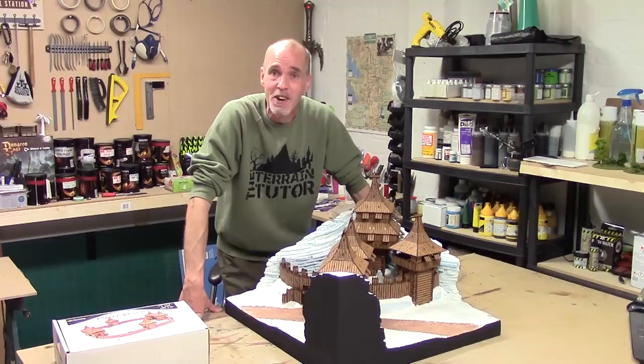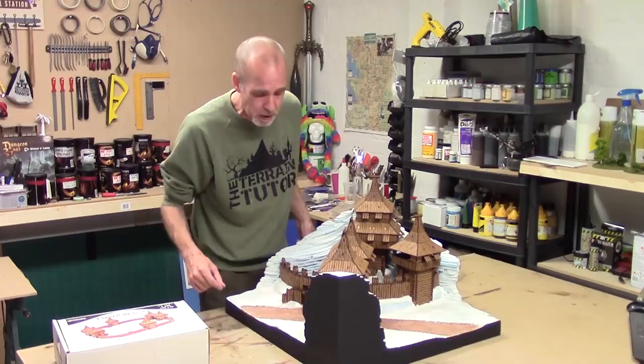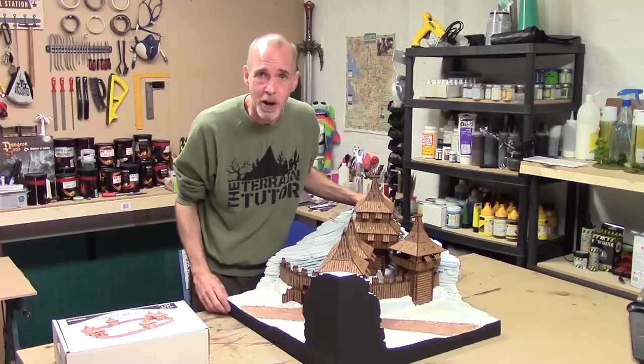Right, now I know what I'm doing. My next job is put a bit of deep snow down, do a bit of shading, and get the mountains base coated. You know what I'm going to say - it's cracking on time. See you in a sec guys.